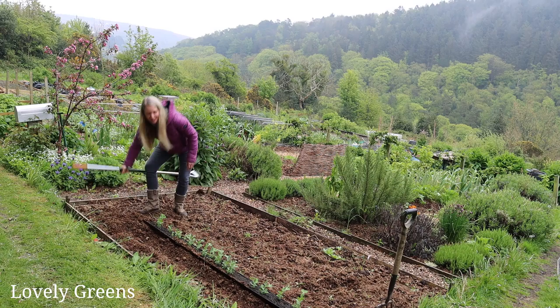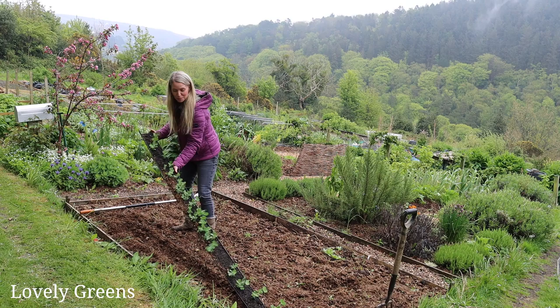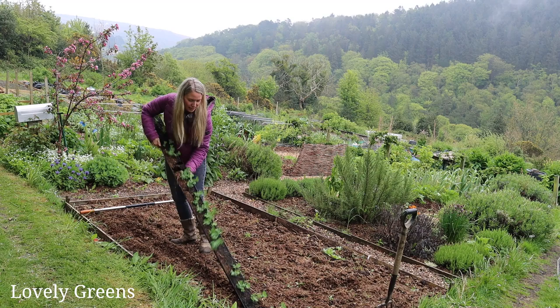It's supposed to be easy — mainly is — although being that I'm filming right now, it's probably going to not work just because of Murphy's Law. So let's see if we can get these peas in the ground. Oh yes, I can feel it moving.